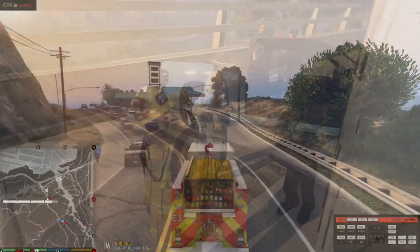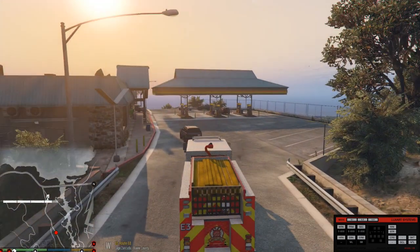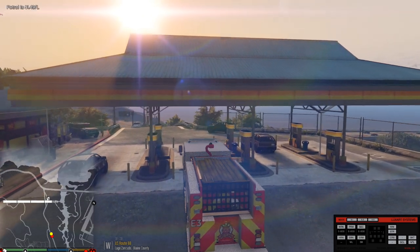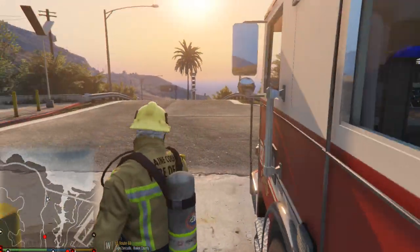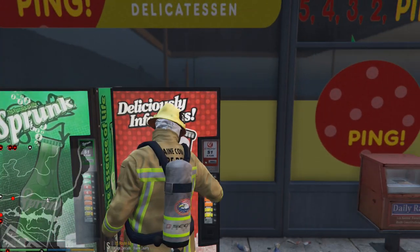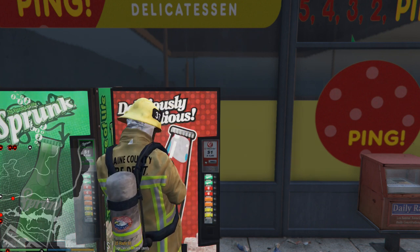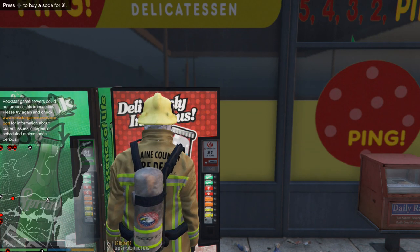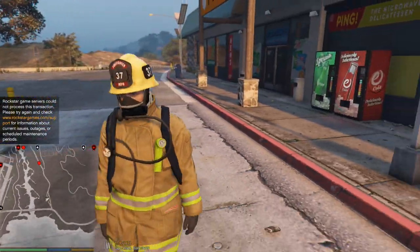All right guys, good luck to y'all at the gas station. Being a firefighter makes you extremely thirsty after being in those fires. Come on in here and grab me something to drink. Got me a drink. Guys and girls, this is going to be the end of the episode. I hope you guys enjoyed it.